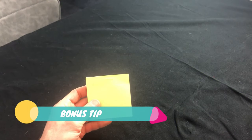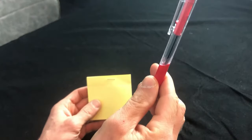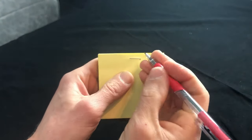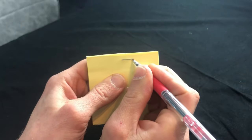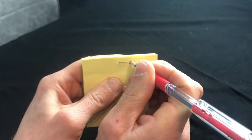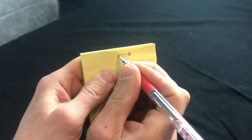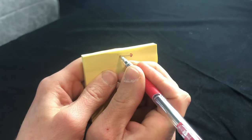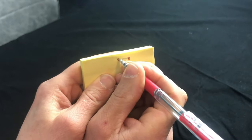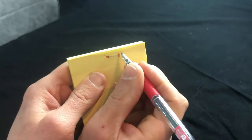Bonus tip! If you want to add just a hint of gore to the trick, use a red marker to draw a little bit of blood around the staple — just a little bit, just round there. Do remember to use a red pen, not green, not blue. Not unless you want the X-Files fans in the office to believe you're an alien-human hybrid, or just that you've got pen on there rather than blood.